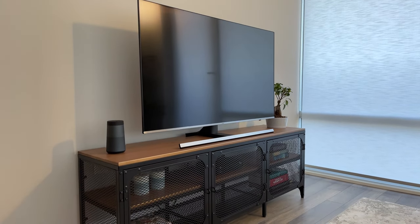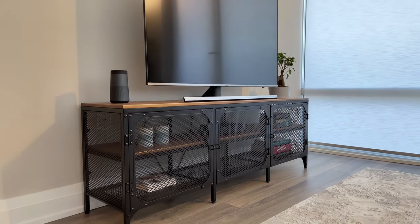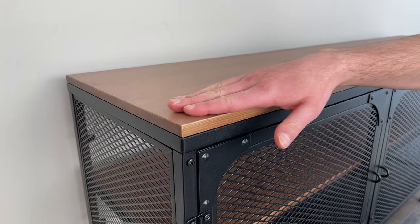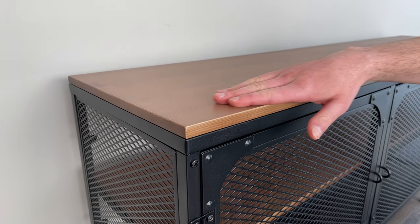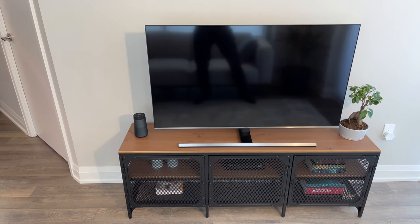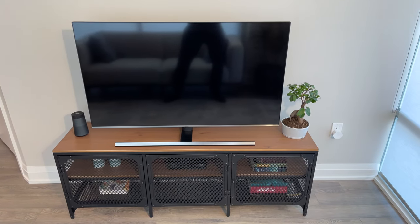The Fialbo TV bench has a rustic look to it, as most of the components are comprised of a metal mesh and solid wood design. The wood used is pine, and if you've seen my other videos, you'll know that pine is a soft wood. Pine can dent pretty easily, but in this case I wouldn't be too worried, as you don't really physically interact with this type of furniture throughout your day.